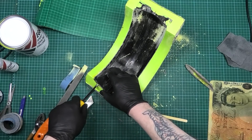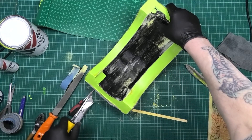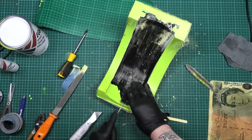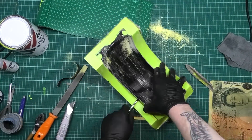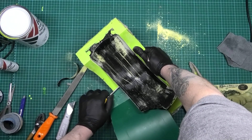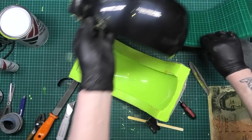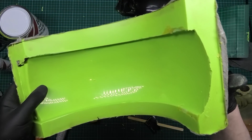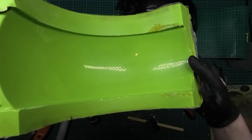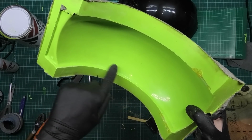It seems to be cracking. Oh, look at the finish on that! Look at the finish — oh, that is so clean. What I'm going to do now is get that piece out, that last little bit, and then I've got to clean all these edges up.